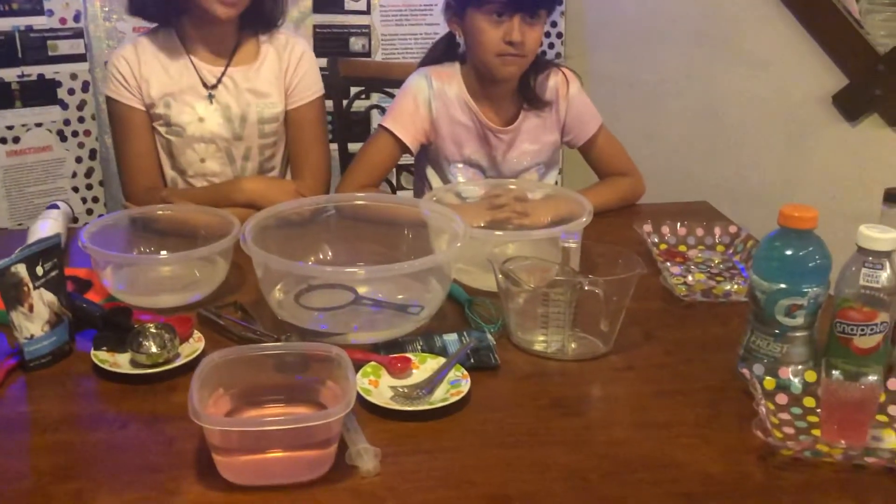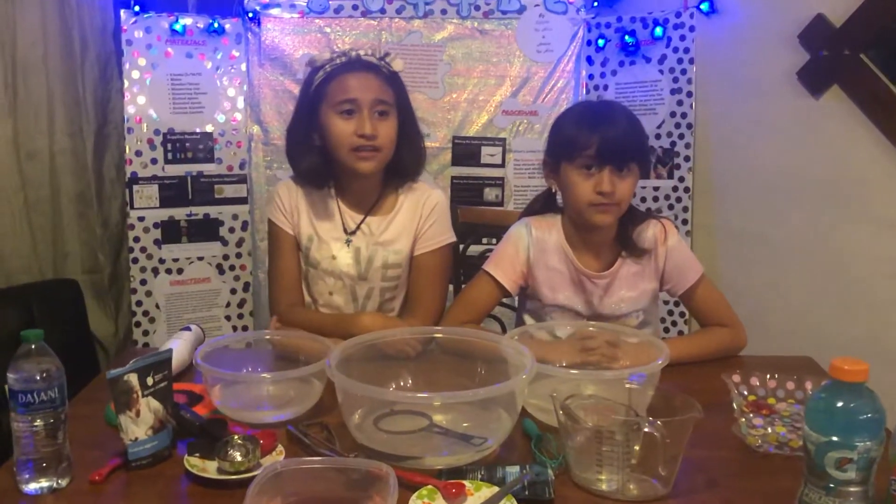After doing some research, we learned that three London students named Rodrigo Garcia Gonzalez, Guillermo Cache, and Pierre Paslier created an edible water bottle called Ooho in 2014. It's made out of two edible compounds — sodium alginate, which is seaweed, and calcium lactate. Together, they react and make a jelly-like coating around water.